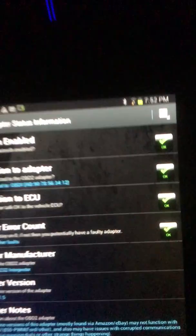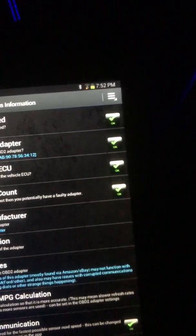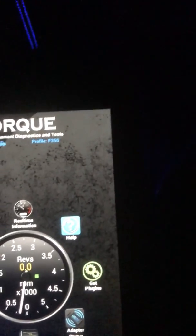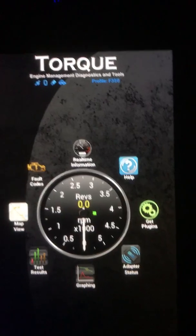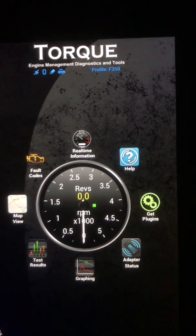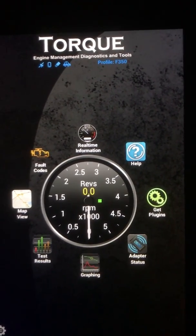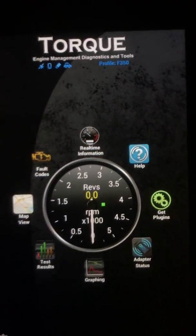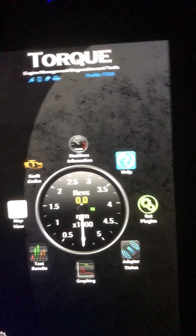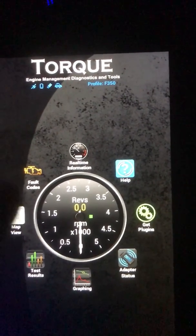You have to go to adapter status and make sure everything's connected properly. You have to enter some codes — I don't have them offhand, but there are YouTube videos for it. It gives you a random code, like a capital letter and then something like hashtag slash dash 3-5-1. You got to enter it in. I believe that's for FICAM sync, or cam and crank sync.